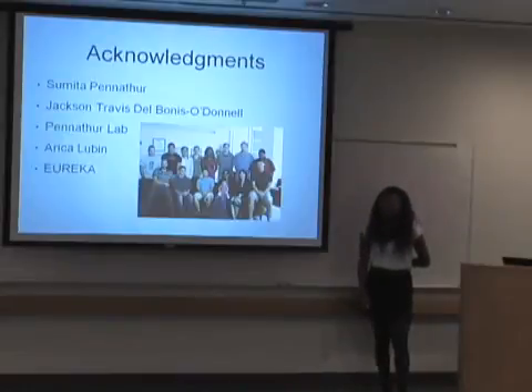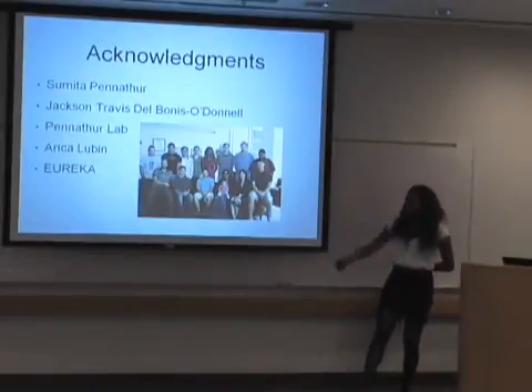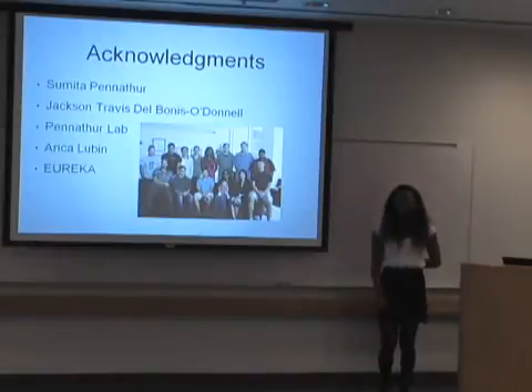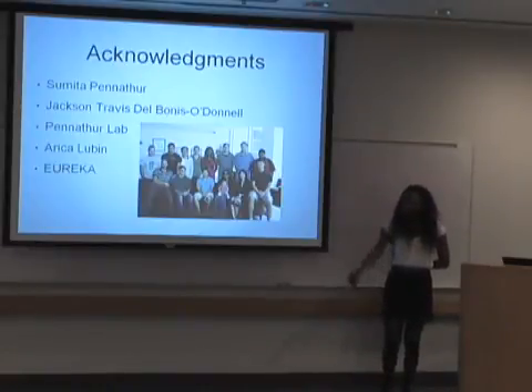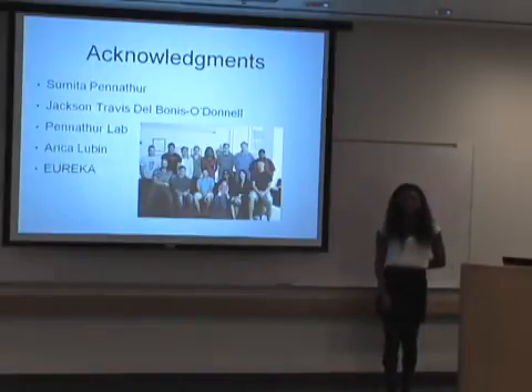I'd like to thank Sumia Penethor for allowing me to work in her lab, Travis for being such a great mentor, everyone in the Penethor lab who allowed me to ask lots and lots of questions, Erica for providing me with this opportunity, and Eureka for funding me this summer.